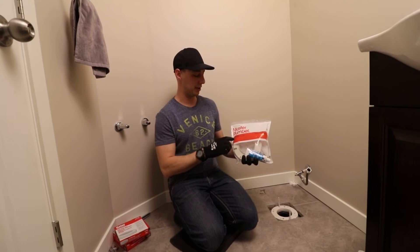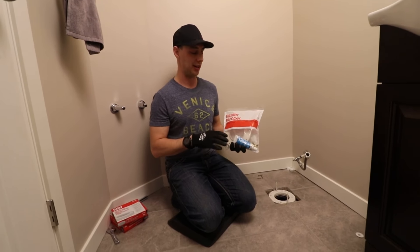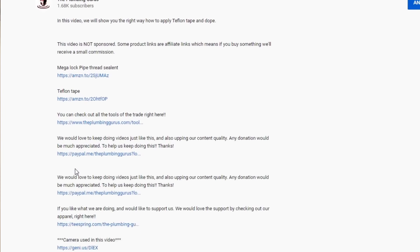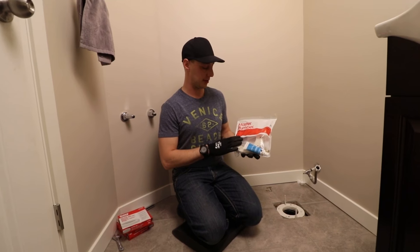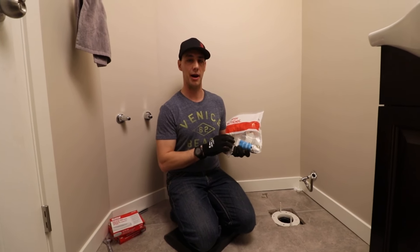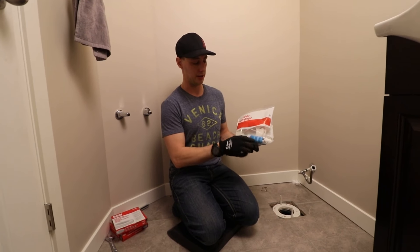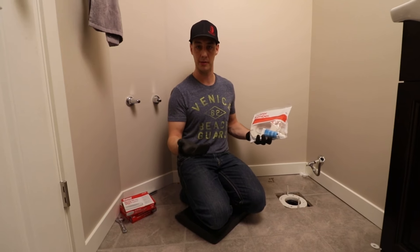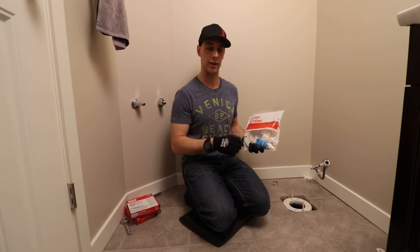So right here we have ourselves a master plumber extension kit. We'll put a link in the description below for you to pick one up if you're looking for one. This is the brand we usually buy — there's lots of different brands, it's not going to really matter as long as it's an extension kit. This one comes with silicone; if it doesn't come with silicone, you're going to want to have some with you to make sure you seal it.